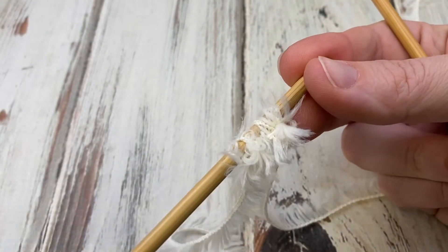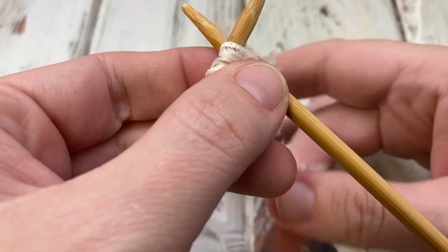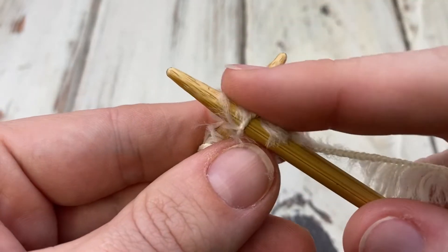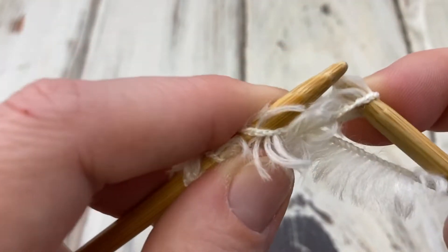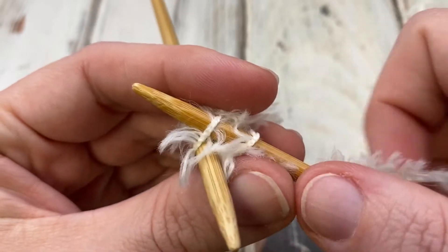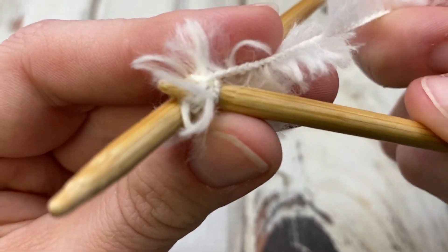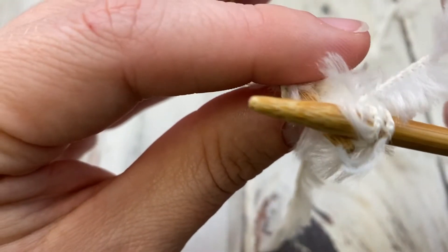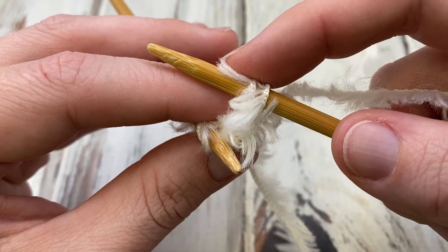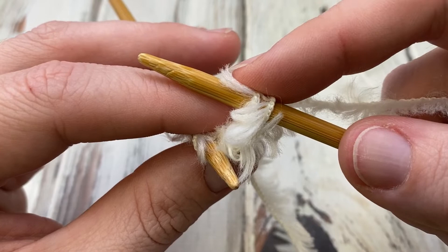The next row is an increase row. The way you increase is: insert the needle like you're knitting, wrap and pull the yarn through, but don't drop the stitch. Then you come to the back loop, insert like this, wrap around and pull through again, and then throw that loop off. Where you had one stitch you now have two. That's your knit front and back increase. Then you work even and I'll show you how to knit two together — that's all the basic stitches you need to know.